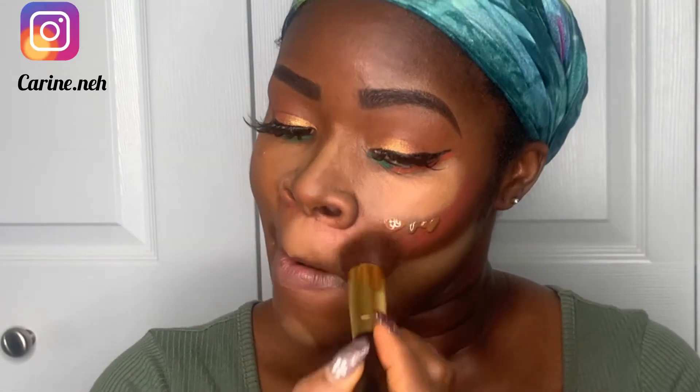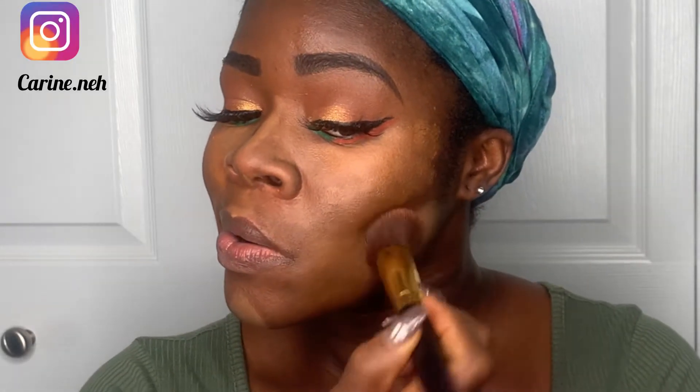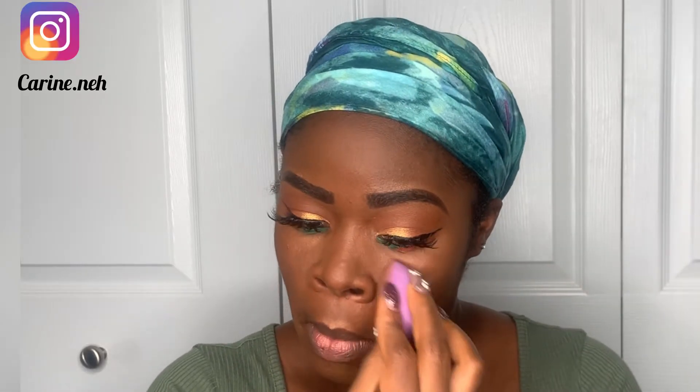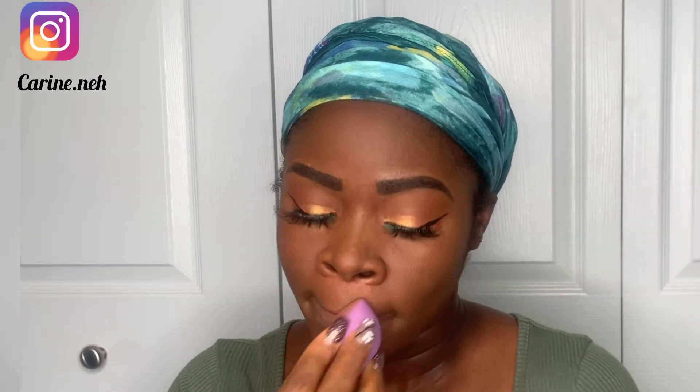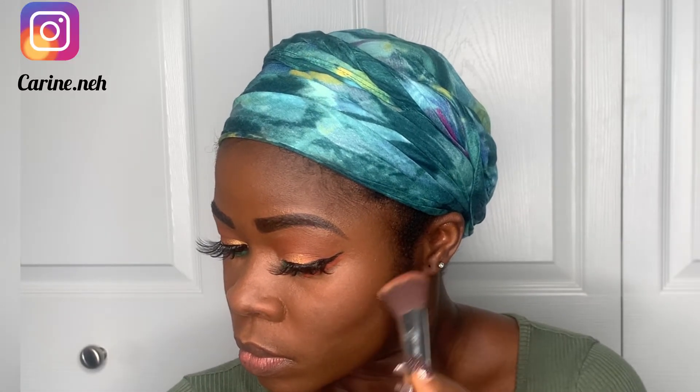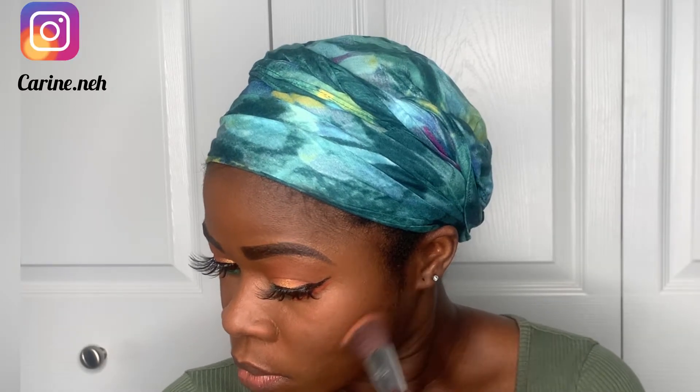This is when you really can't joke with your blending — you have to blend the living whatever out of your face. I went ahead to blend as much as I could, added foundation wherever it was less, and continued blending until I had the result I wanted. I also realized I could clearly see my pores, so I added more foundation and continued blending.